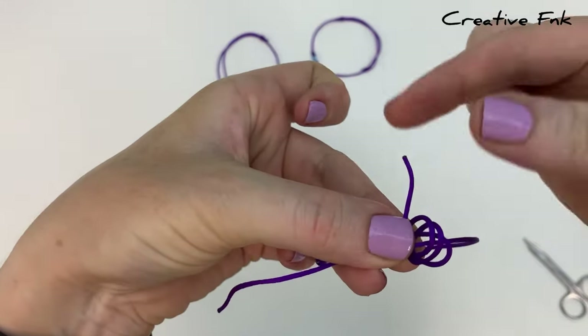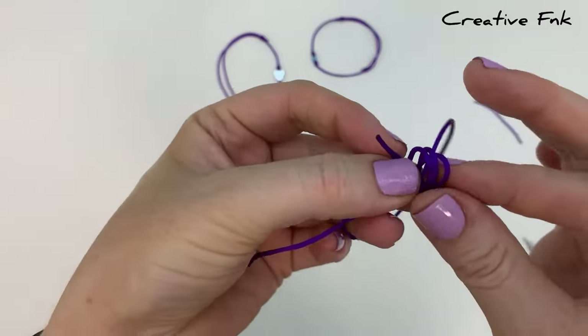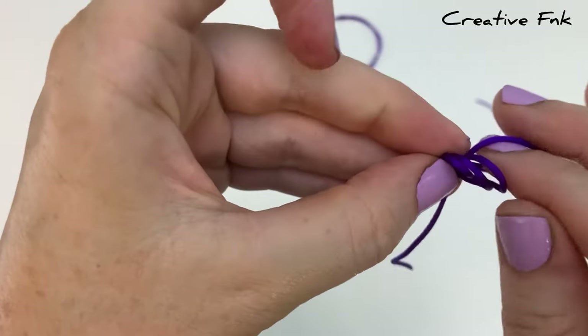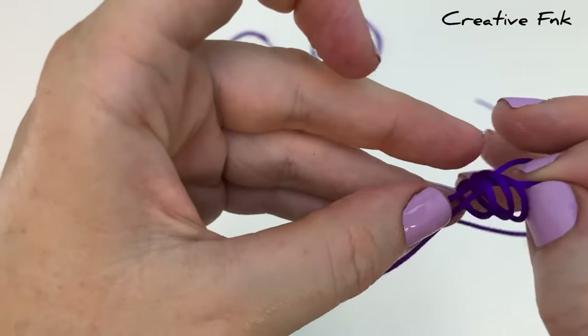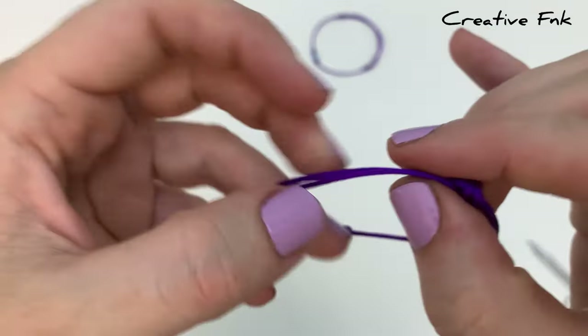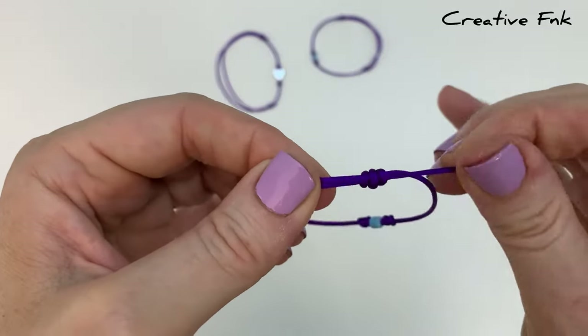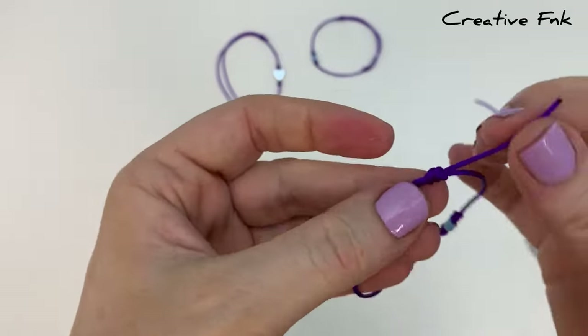Gently bend this tail piece around and poke it down through all three of the little loops, pulling the end out the back. Then pull all the cords nice and tight, gently working that knot down so it's nice and tidy. You should have your first little sliding knot.